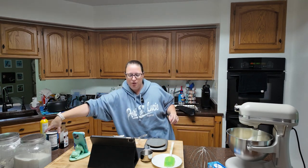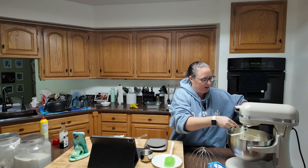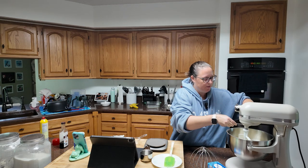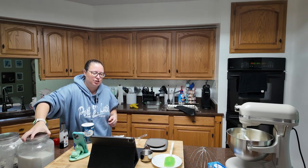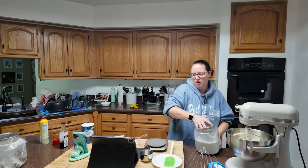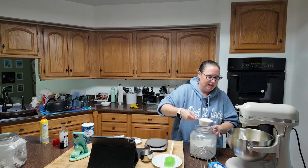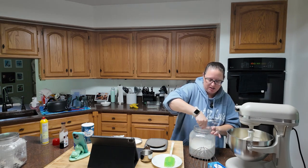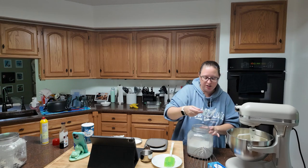We're going to add the salt, which is three-fourths of a teaspoon. I have my one-fourth measure so I'll do three of those. Then you're going to add your sugar: a cup and a half of granulated sugar — I have my half-cup so I'll need three of these. That is a lot of sugar. I guess I didn't realize pound cake was so sugary, but it's been a while since I've had it.